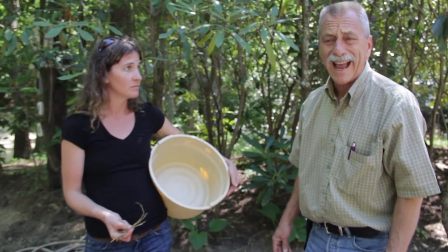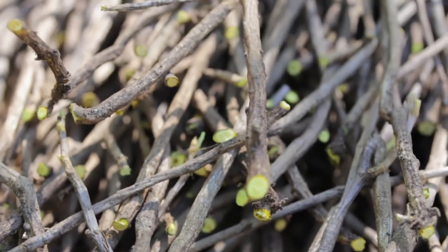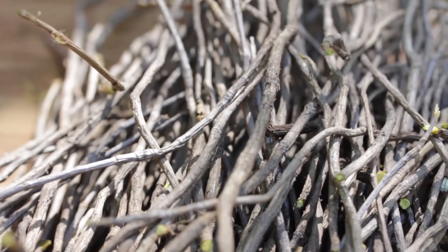Air drying is going to take a bit longer — sometimes 24 to 48 hours if you have it in a nice, dry, warm spot. You don't want to heat this up at all because you don't want to change the components in the yellow root. You want to dry with just straight air.